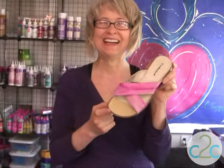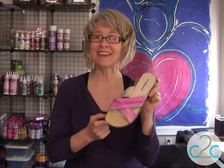If the shoe fits! I'm Tiffany Windsor and I think it's cool to craft.